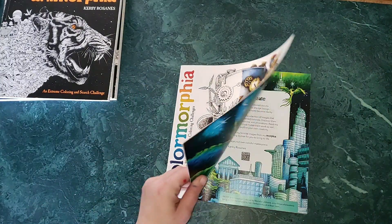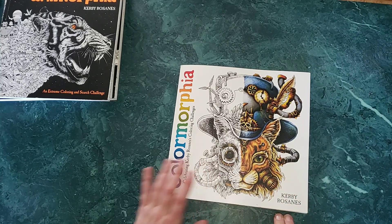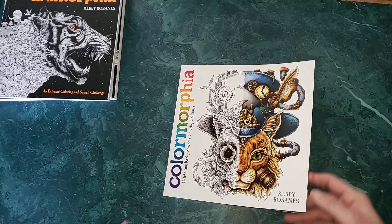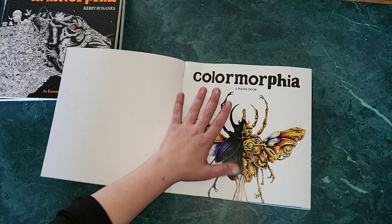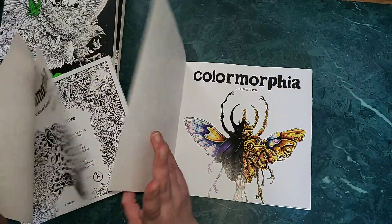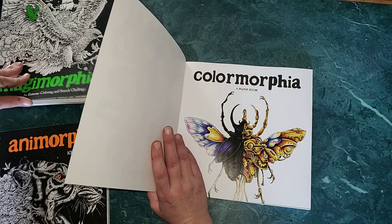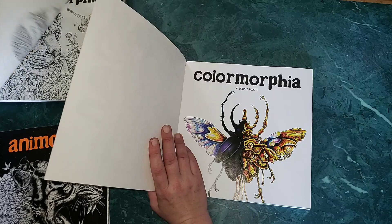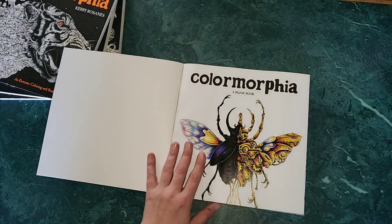Unfortunately I don't even have that picture any longer. I might contact the person I sold the book to and see if she still has it and ask her to mail it to me. Anyway, this is Colormorphia — it's a Plume book, published by the same people that did his previous ones.